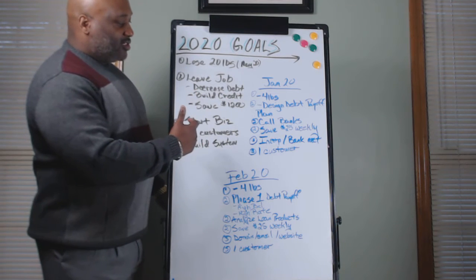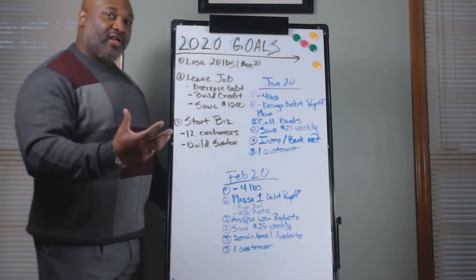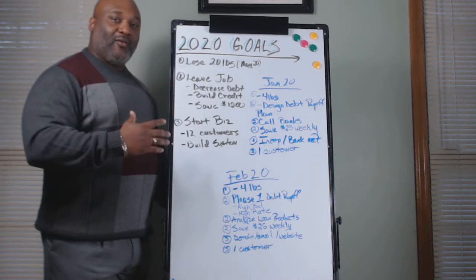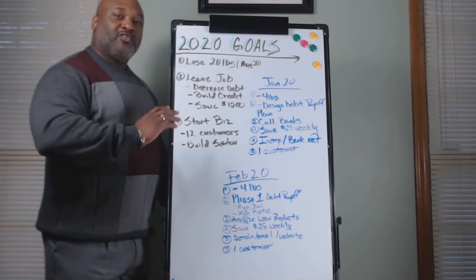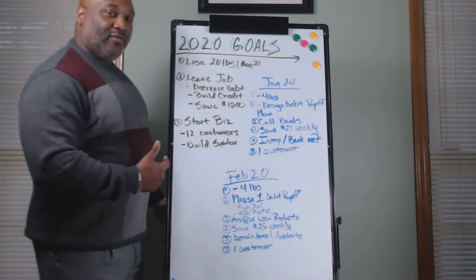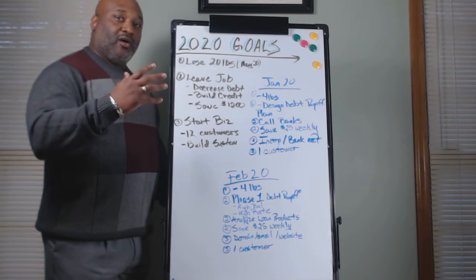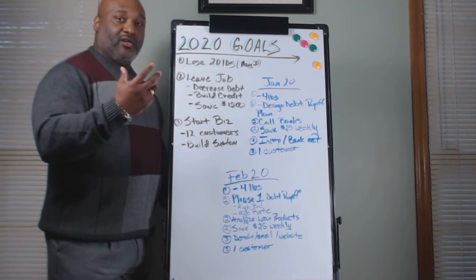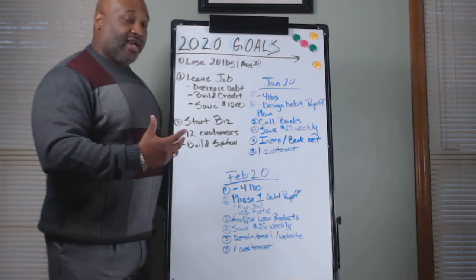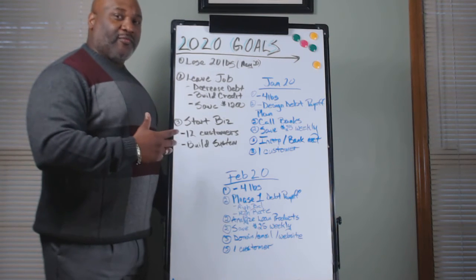In order to leave the job, we're designing a debt payoff plan. We're going to put in different things in terms of how we're going to be able to do it — which bills we got, how we're going to strategize it. So just design the plan. We're not going to put anything in action just yet. The second thing we're going to do is call all the banks that we have to see if we can get any kind of plans for reducing the credit card rates we have, and also look at different loan products those banks may have.